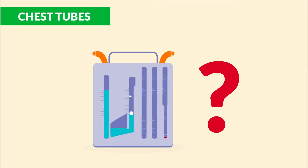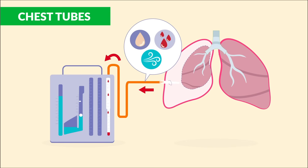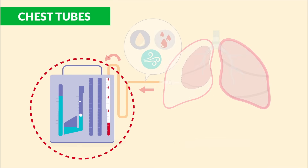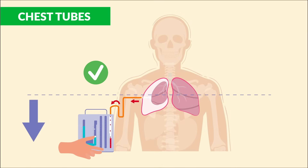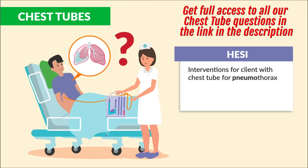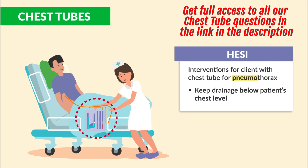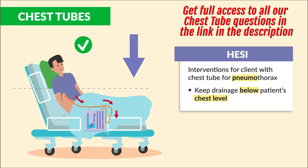How does a chest tube work? By inserting the tube into the pleural lung space, it simply sucks out air, fluid, or blood into a closed, one-way drainage system. We must keep the drainage system below the chest level to help with drainage — gravity helps. This is a key NCLEX intervention for clients with a chest tube for pneumothorax.